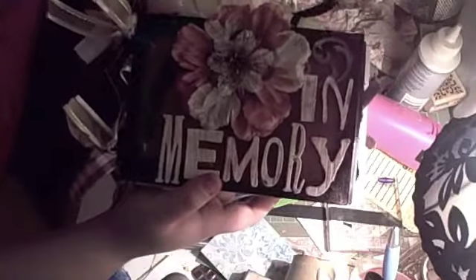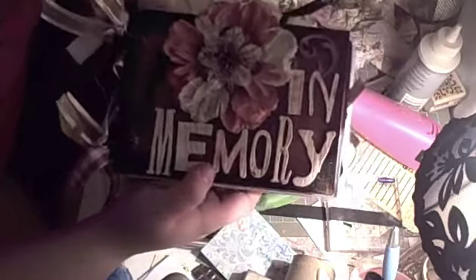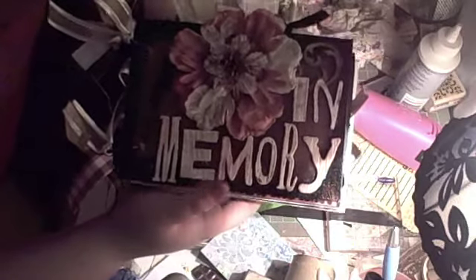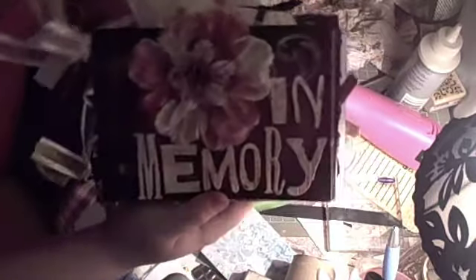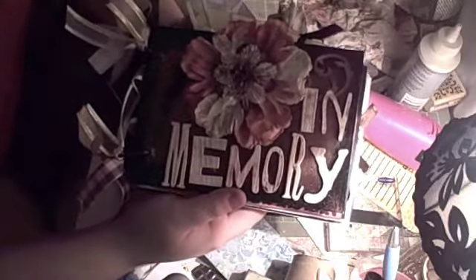Hello, this is my third attempt at shooting this. I'm going to get some of this stuff out of the way. This is for a group on scrapbook.com where we're swapping mini albums, and there are different categories. This one is for In Memory Of, for someone that's passed away, and this one is specifically for Elisa.